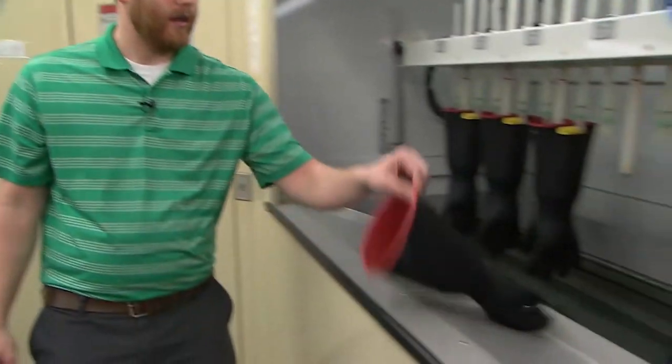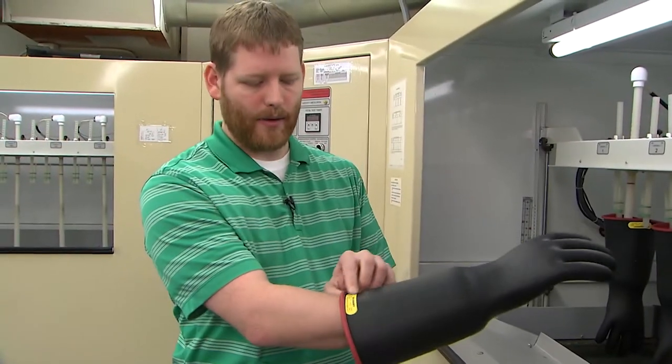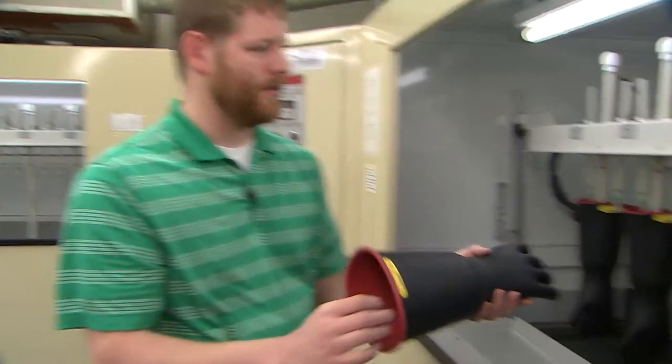After the gloves are washed and dried, they come over to the testing area. Class 2 gloves are tested at 20,000 volts. The operating voltage is 17,000 volts for these gloves.